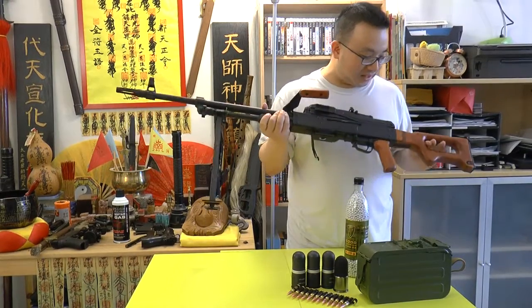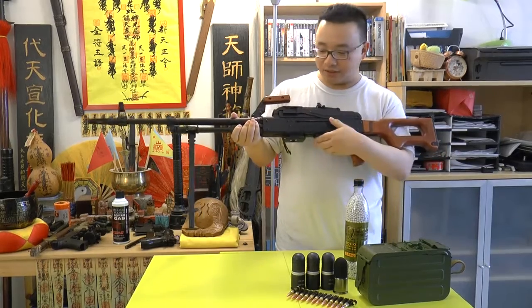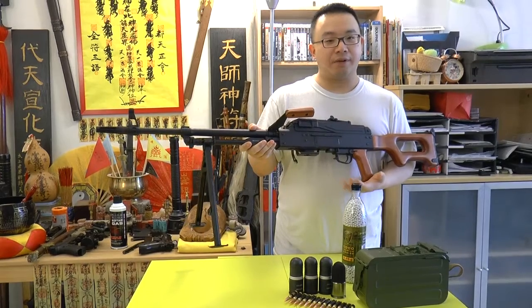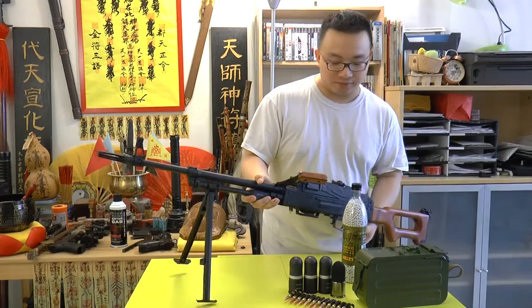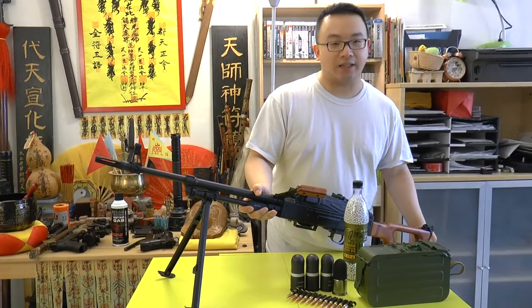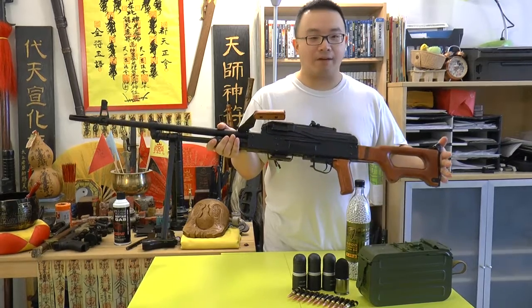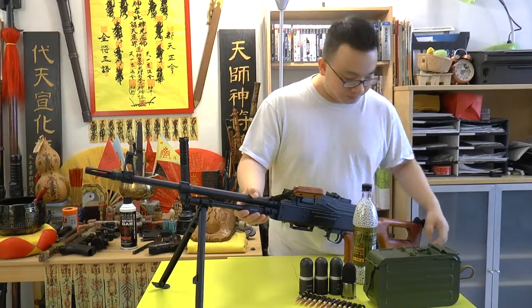It's a beastie gun, as beastie as I am. There are upgraded wood furniture parts, and the whole thing weighs about 15 pounds — just the gun itself, without ammo or accessories. It's very heavy, fully made of metal, and it's an electric gun — an AEG.